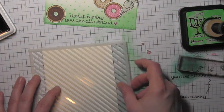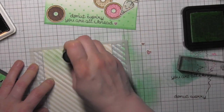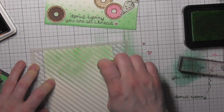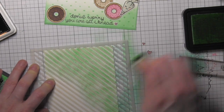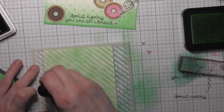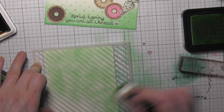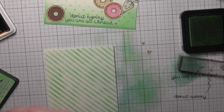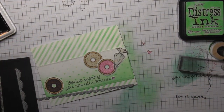On my white card base I'm going to take another stencil from Simon Says Stamp — this is the diagonal stripe — and again take that Cracked Pistachio ink to keep everything consistent. It's going to look great with the strip I've already created. I lightly pounce that color through my stencil. It looks really messy because so much ink sits on top of the stencil, but when I remove it you can see I have a great diagonal stripe design.